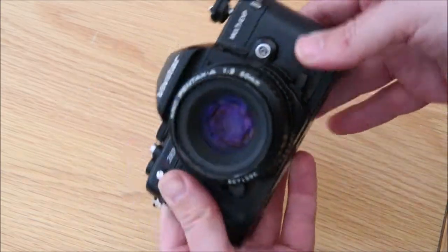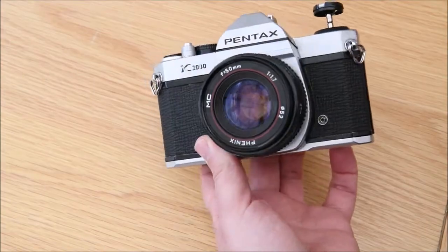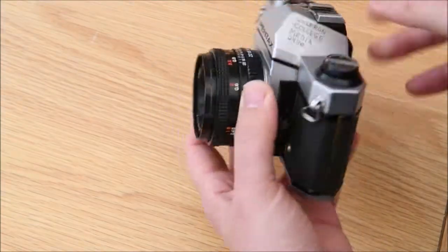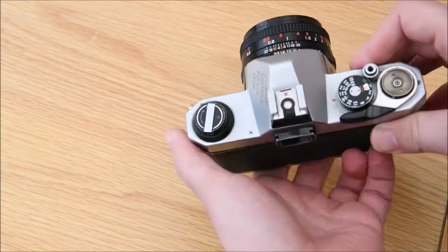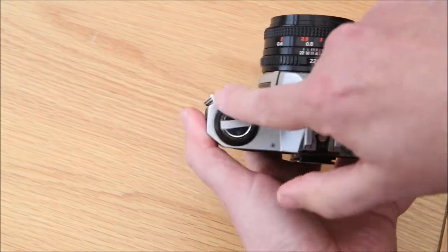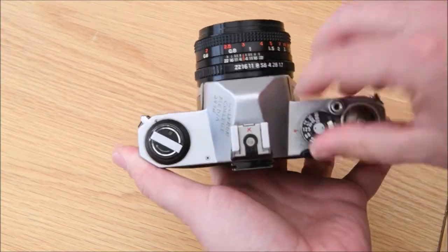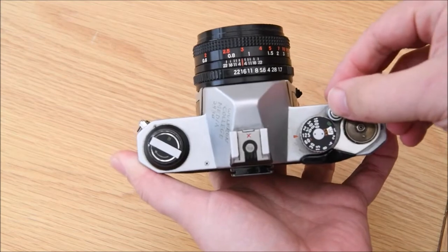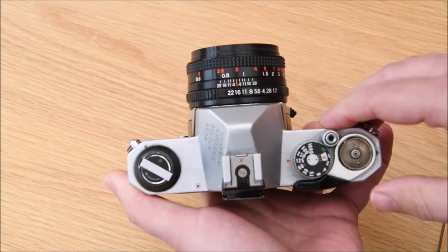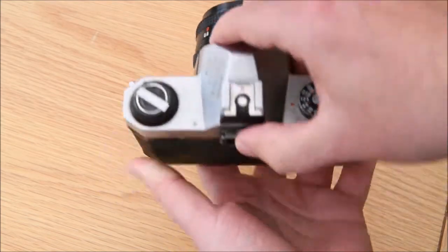Looking at the K1000 and how we load it - on the top of the camera you have your film rewind, your shutter speed dial, shutter release, and the film wind on.